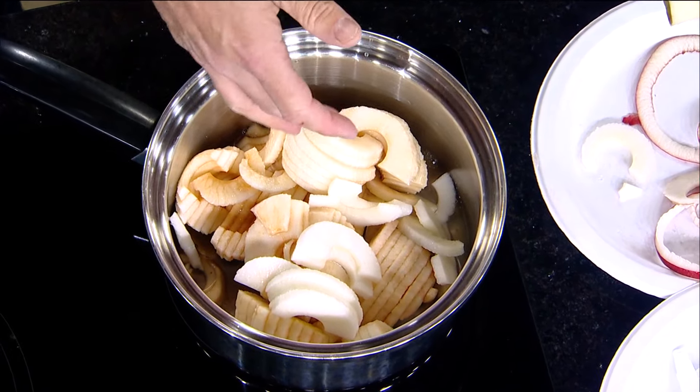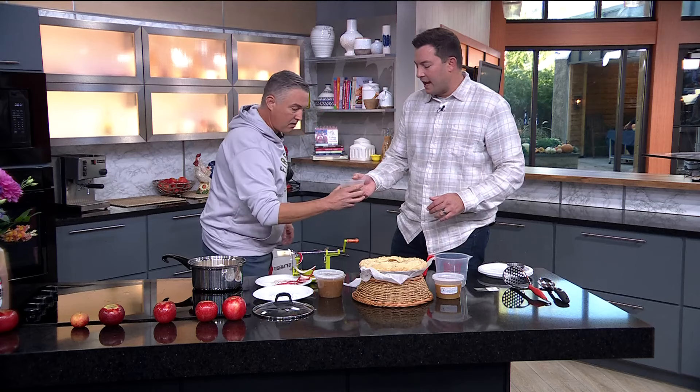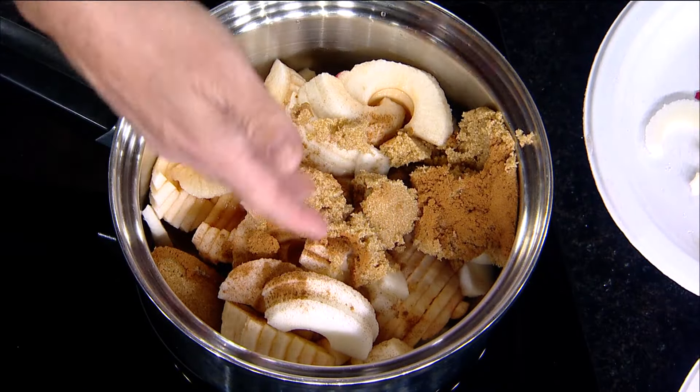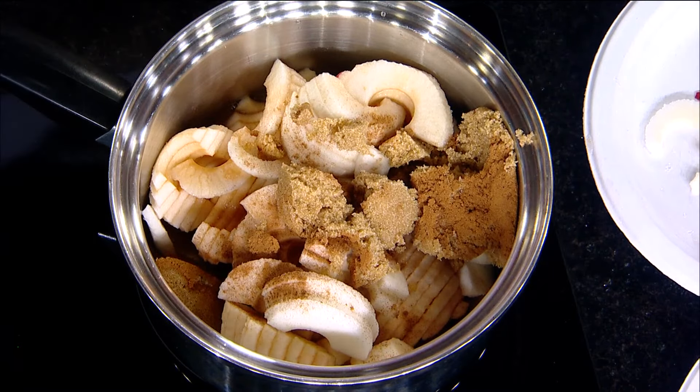It may seem like it's a little watery to start, but as you go it's going to look a little better. For seasoning: a half a cup of sugar, a half a teaspoon of cinnamon, and just a pinch of salt. I like brown sugar — it gives a little more depth of flavor. Medium heat — you just want to get it boiling, cook the apples. You don't want to burn them.